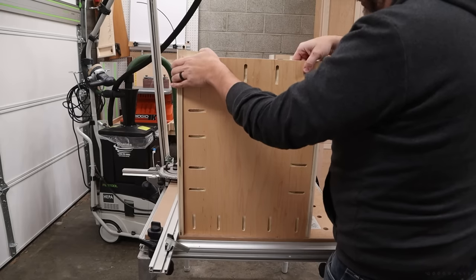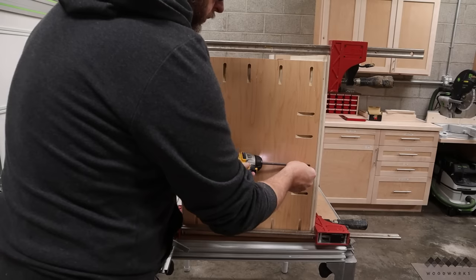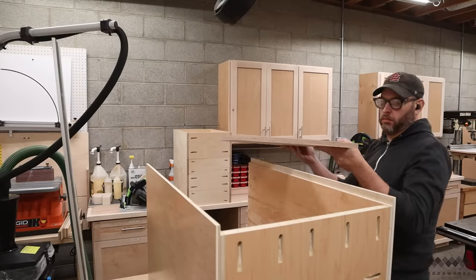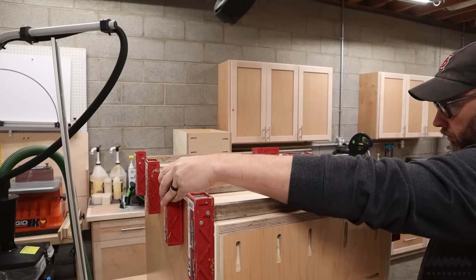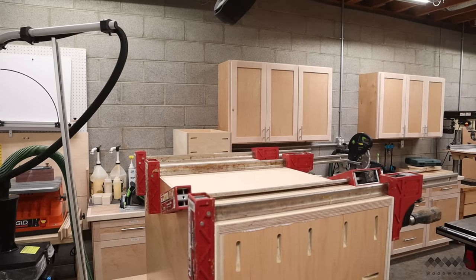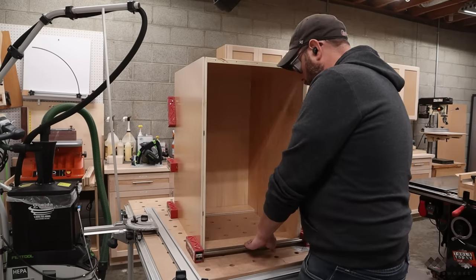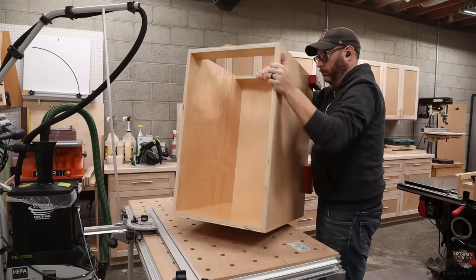Now to assemble the stand, I begin by attaching the bottom panel to the side panels using pocket screws. I have screws going in all different directions, including the front — which, if you're still awake and paying attention, is a mistake. I actually don't need pocket holes along that edge, but it's a good thing that this is the bottom of the stand. Next, I do a dry fit of the back panel just to make sure everything lines up well before adding glue to the rabbits and clamping the back in place. Pocket screws then get added for extra strength since this stand is going to be holding a pretty heavy drill press on top of it. The last thing I need to add to the carcass are the stretchers, so I flip the stand onto its top, slide the stretchers into place, clamp them, then rotate the carcass and attach them with pocket screws. And with that, the carcass is complete — I just need to wait for the glue to dry.